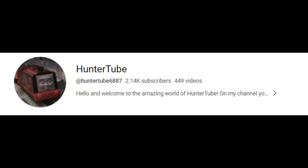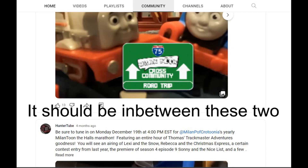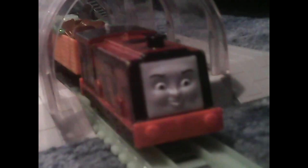So back in February, I ended up reaching 2,000 subscribers, and for some reason I never made a community post for that. So to make up for that, I decided to give you a sneak peek to my 2,000 subscriber special.